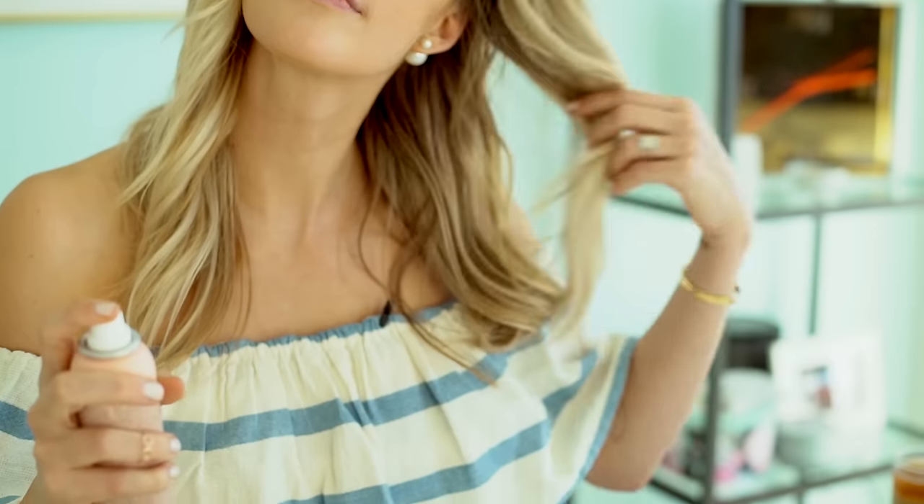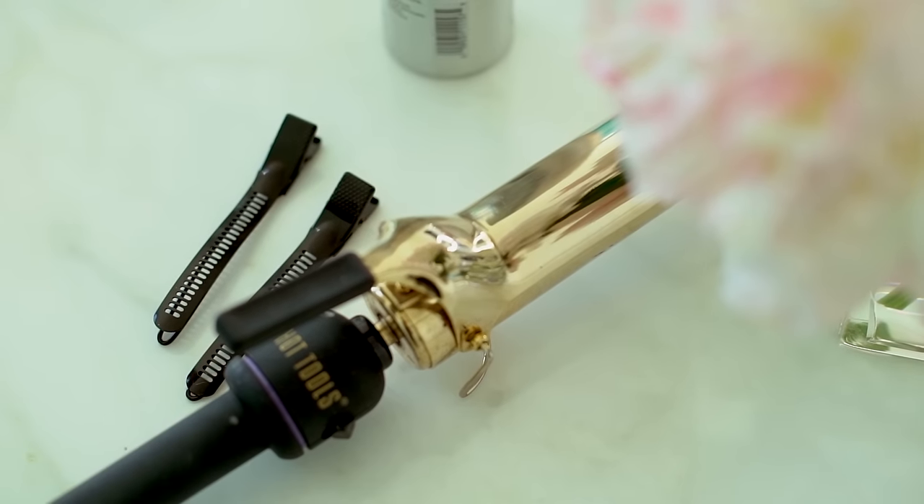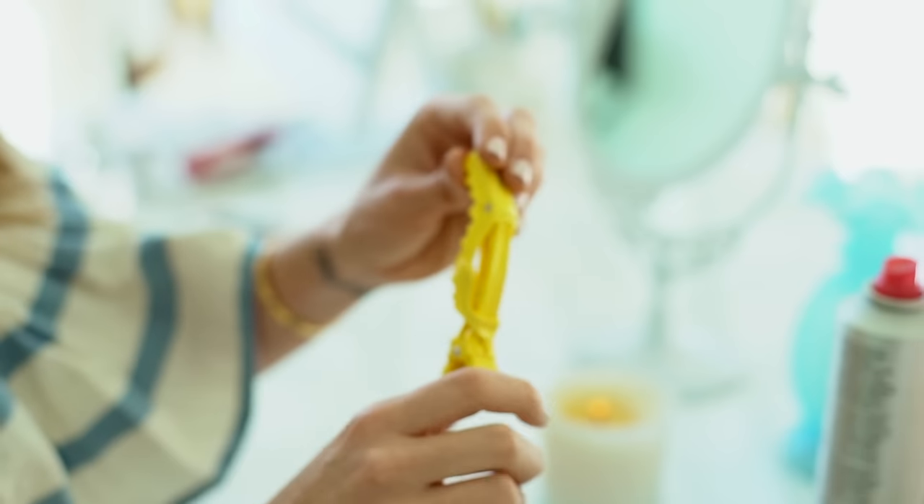Hi guys, today I'm going to show you something you all asked me about over Snapchat — curls. I call this the sex pot curl and it's super easy, effortless, kind of looks like you just had sex type of hairdo.